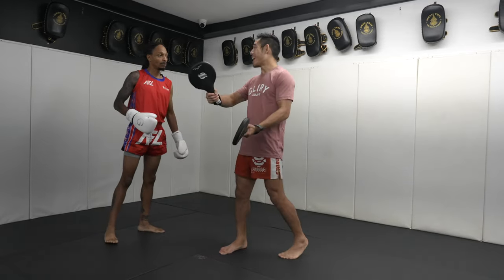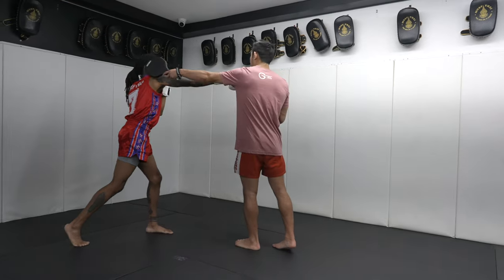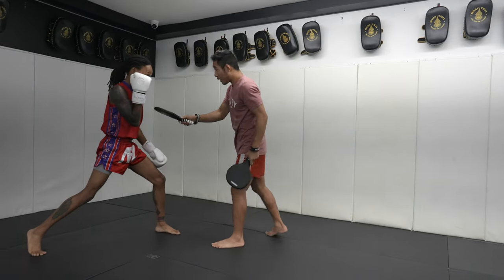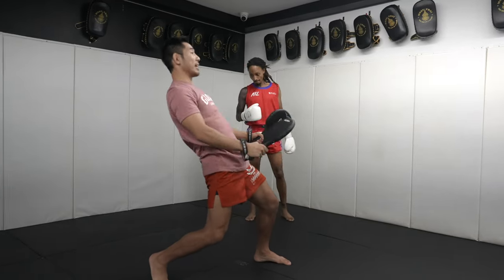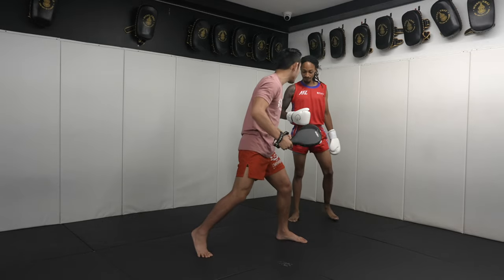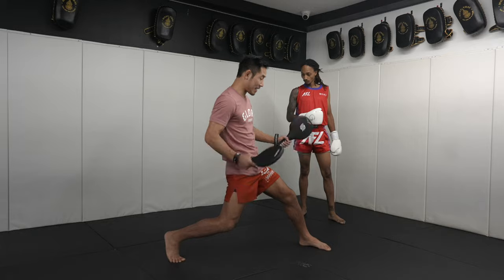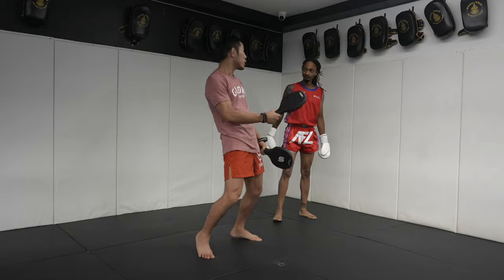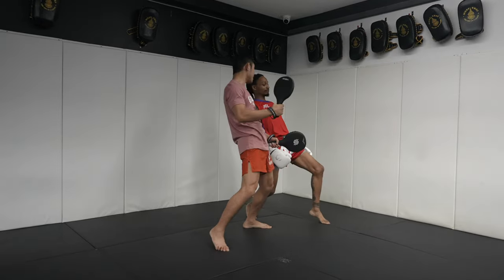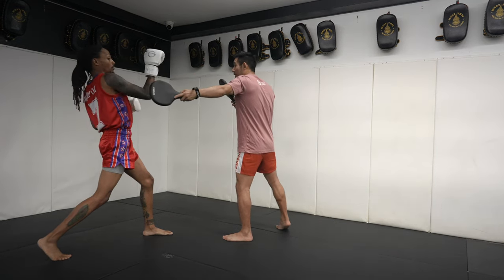Today we're going to work on throwing the cross and exiting out after throwing it. Every time you throw a punch at me with your left hand up, where are you most open? Your right side. So I'm going to try to hit you — you're going to pull back. Pull that back quick, nice and tight. See how you're leaning a little bit? On the one-two you're kind of coming like this. I want the weight behind my legs so when I pull back, we don't want to lean — I want to use my legs and footwork to step back.